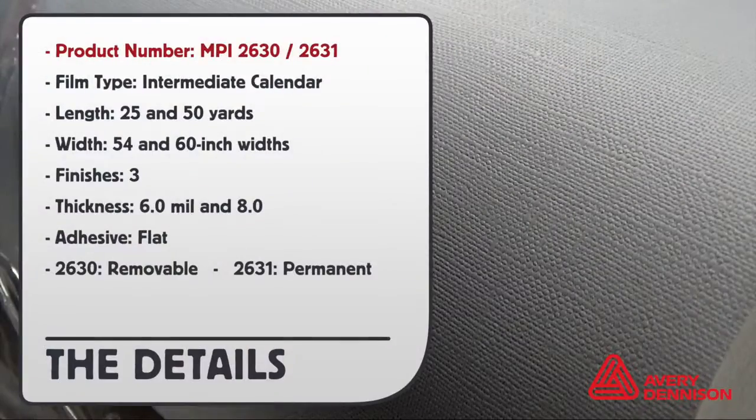Product numbers are MPI 2630 and 31. Film type: intermediate calendar. Roll size: 25 and 50 yard lengths, 54 and 60 inch wide. There are three finishes — canvas and stucco are 6 mil and crushed stone 8 mil thick. Adhesive is flat, no easy NRS technology. 2630 denotes removable, 2631 permanent.